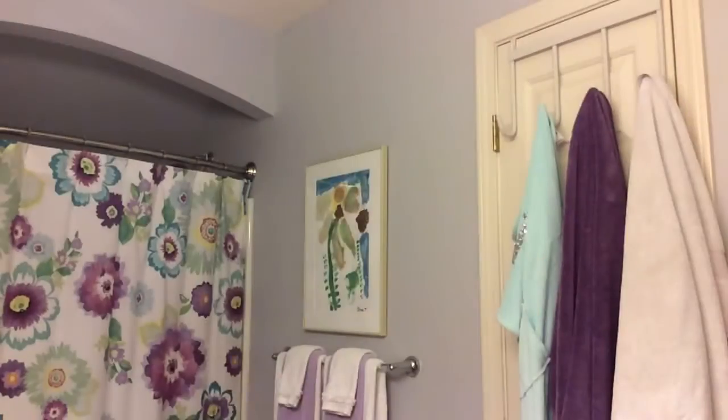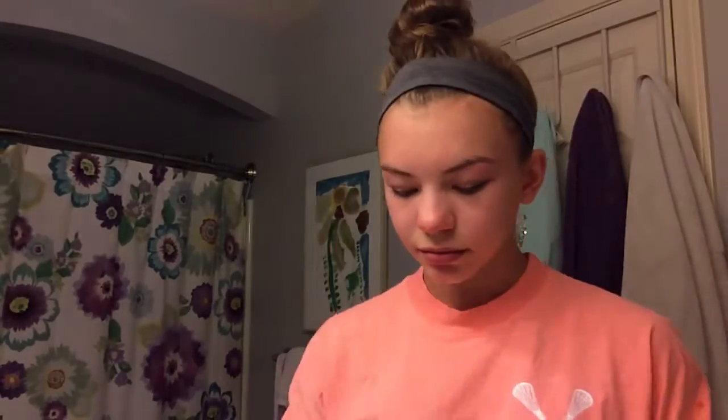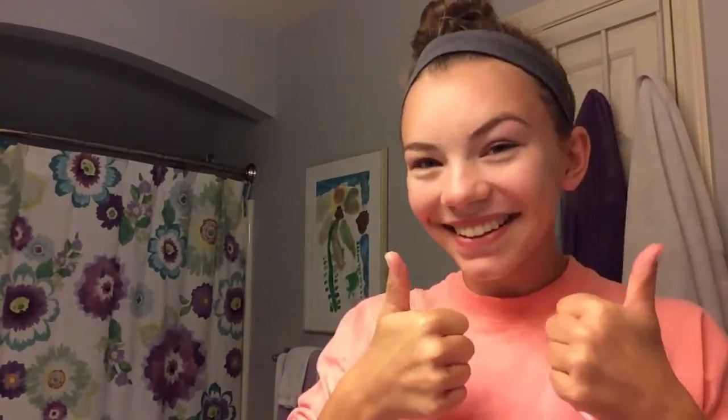Hey guys, so first off I'm just going to throw my hair up into a bun and use a clip to secure it. Then I'm going to put a headband in to make sure all my baby hairs don't get in my way while I'm washing my face. I'm using Aveeno products — the Foaming Cleanser and the Daily Moisturizer. I've really been loving these. They've been helping keep my skin clear, and your skin just feels super soft after. Once I'm done I just apply the moisturizer. And then this is my outfit for the fair.